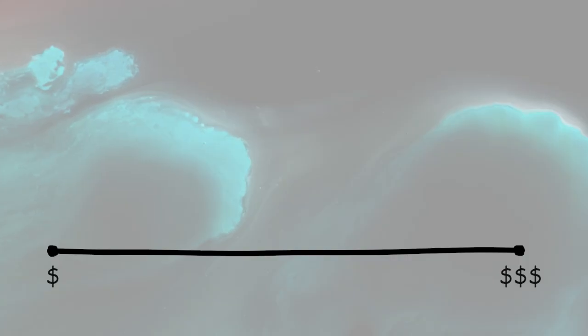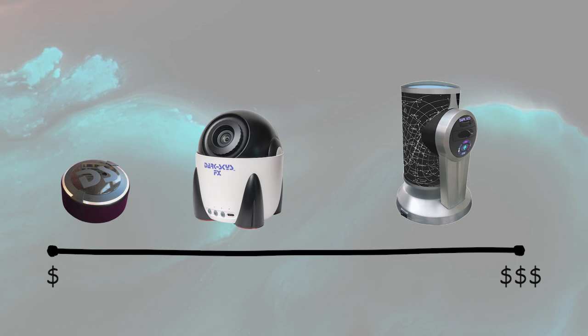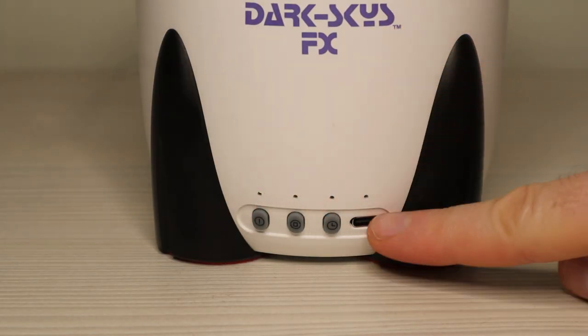In the Dark Skies family, you've got the DS-1 at the very expensive end, the Sky View at the stocking-filler end, and the FX sits very close to the Sky View — it's a lot more affordable than the Dark Skies 1. I can see this appealing to a lot of people who want some of that Miller Engineering magic without the high price tag.